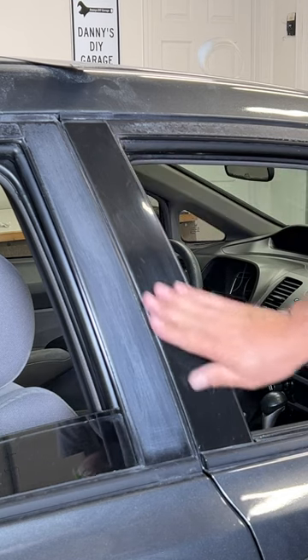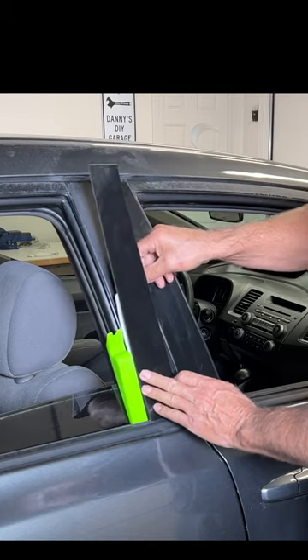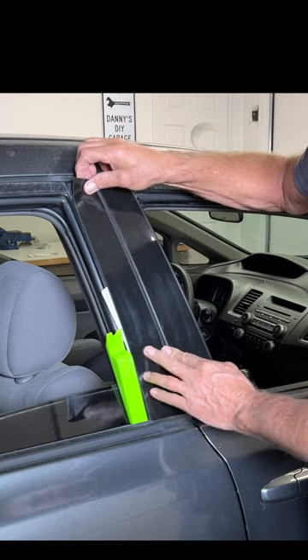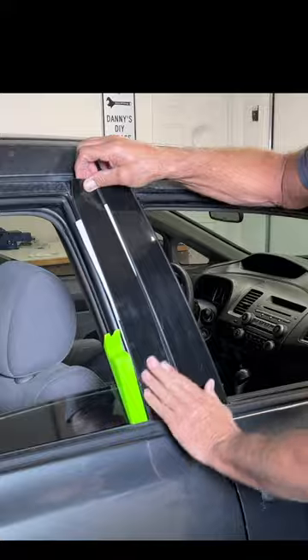Looks good here, looks good there, looks pretty good. That wasn't so bad.